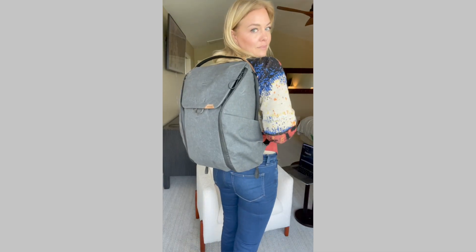Hey, it's Janessa. I want to do a review of Peak Design's Everyday 30 Liter Backpack.